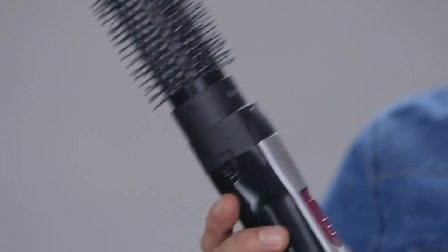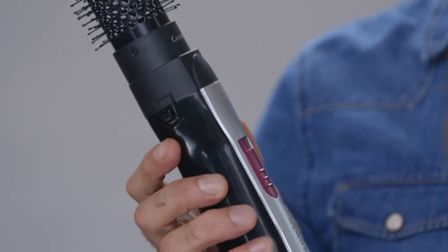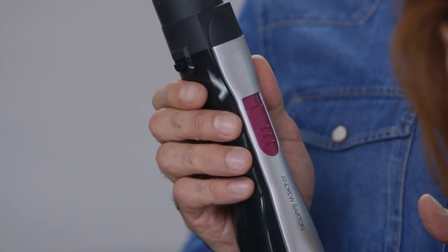To achieve it, I'm going to use the Hot Hair Styler. It's a fabulous tool for getting body and bounce in the hair, and for those of you that struggle with a brush and a hair dryer in one go, this is the perfect tool for getting that body and bounce.